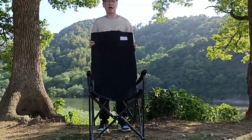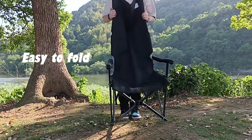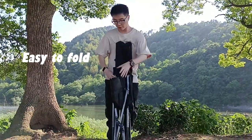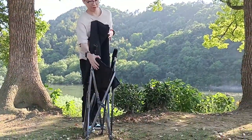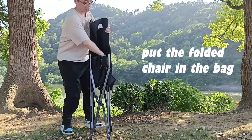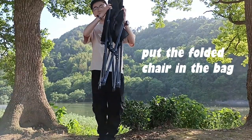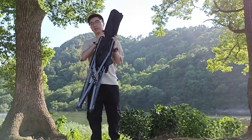Now I will show you how to fold it. It is very easy to fold. We will have a bag for you to put the chair into, and it is very easy to carry.